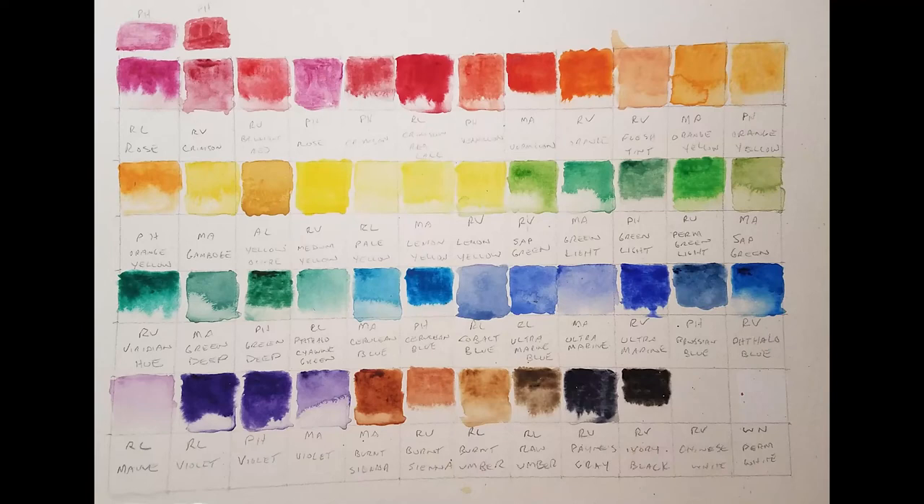I start with a Royal and Langnickel Rose, a Reeves Crimson, a Reeves Brilliant Red, a Phoenix Rose, a Phoenix Crimson, a Royal and Langnickel Crimson Lake, a Phoenix Vermilion, a Marie's Vermilion, a Reeves Orange, and one that I need to replace because the name really bothers me — a Reeves Flesh Tint.